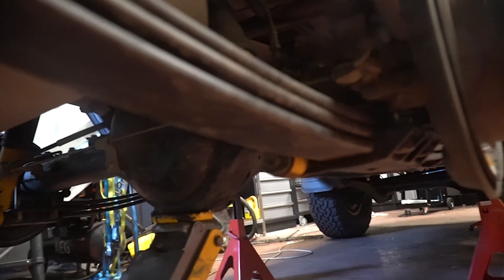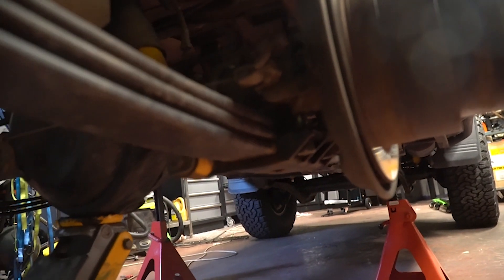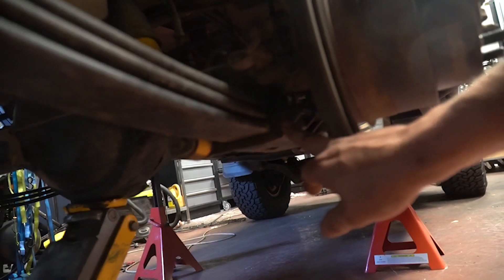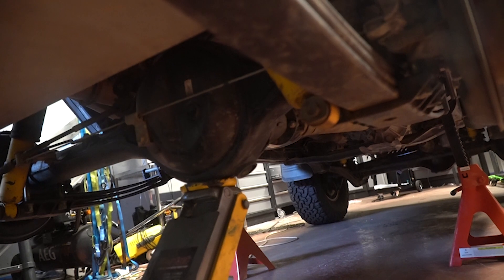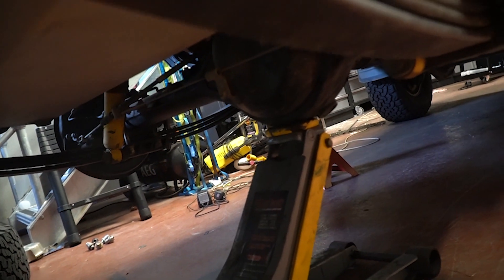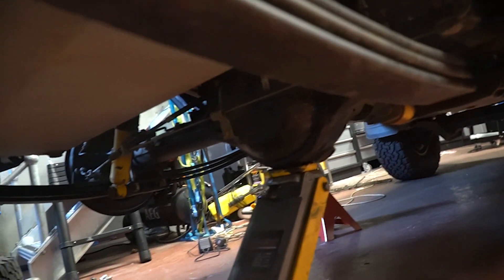Next on the list: U-bolt plates. Now one of the biggest criticisms of the 70 series Land Cruiser is that the spring hangers keep catching on every single thing you try and go across. So I fitted these U-bolt plates, and what they do is give you about an extra inch and a half of ground clearance, and they also raise your rear shock up a similar amount. This also means that the diff pumpkin is now the lowest part of the car — and if you look at something like a Ford Ranger or other leaf-sprung utes, you'll find that this is now much more capable and streamlined than even they are.